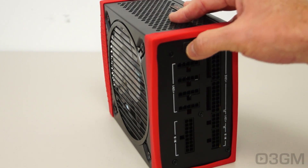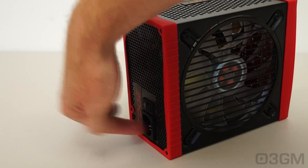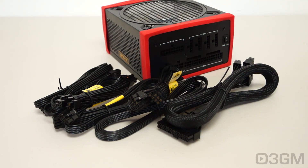I'll show you that now — there it is. Speaking of switches, here's the power switch, and here is where the power cord gets connected.